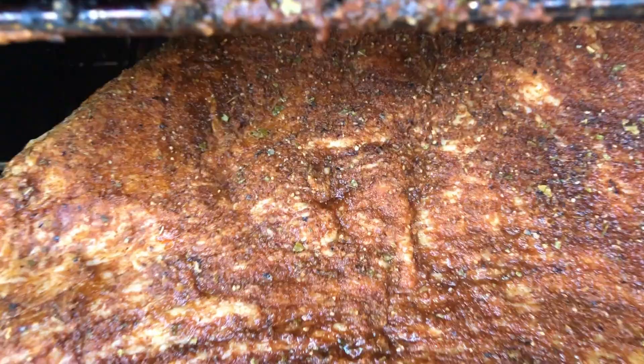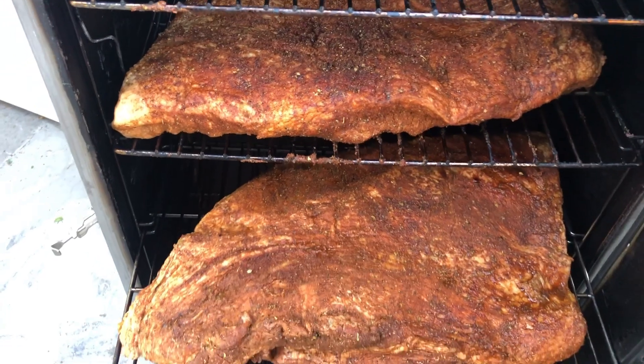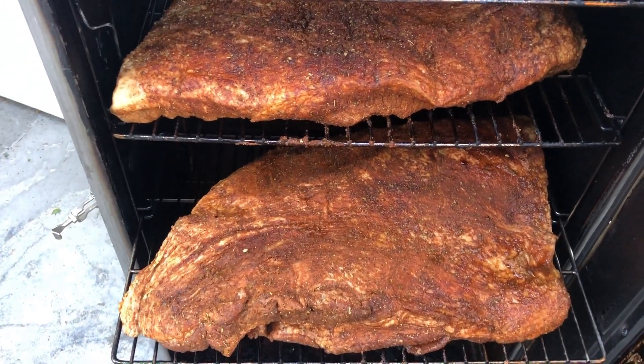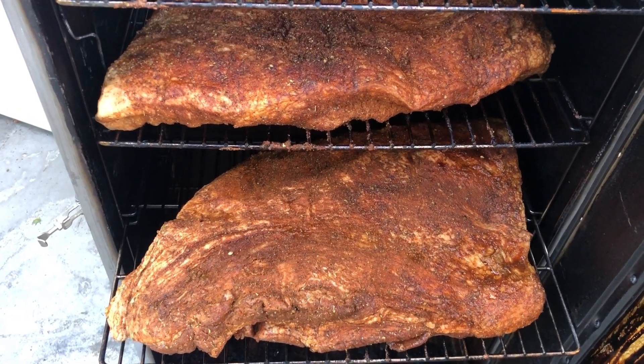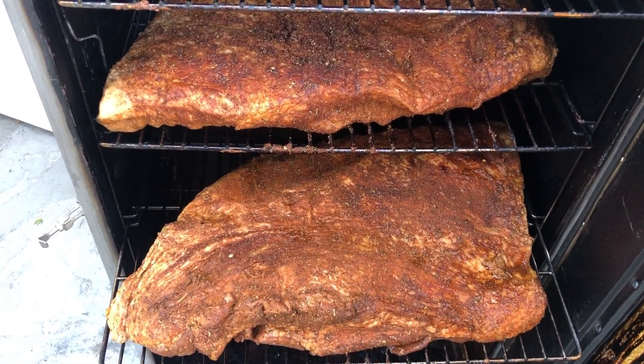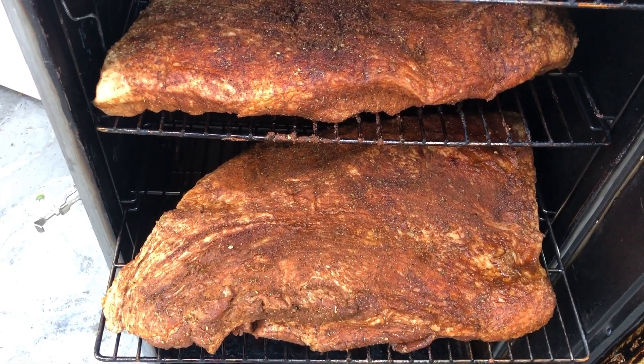This is going to sit overnight in the fridge and all the seasoning is going to sink into the meat. It is going to be so delicious. Look at this double-decker of decadence — these huge briskets. We got them in the smoker, they've been marinating overnight. We're going to let them go for about 12 hours. They're going to get up to an internal temp of 180 when they're finished. There's nothing better than smoking some brisket on a beautiful fall day.